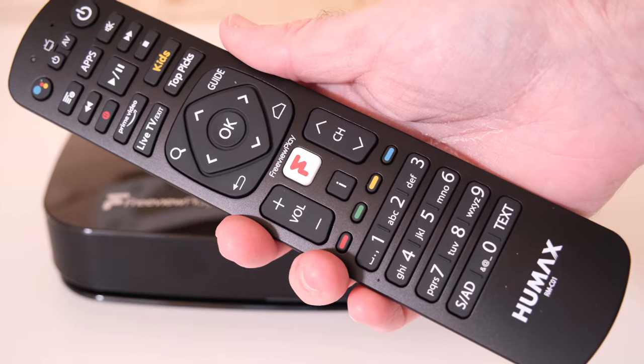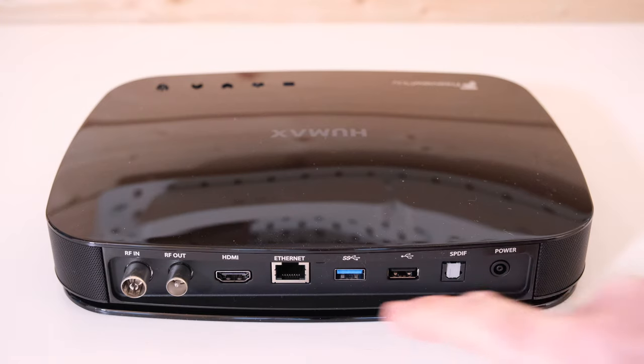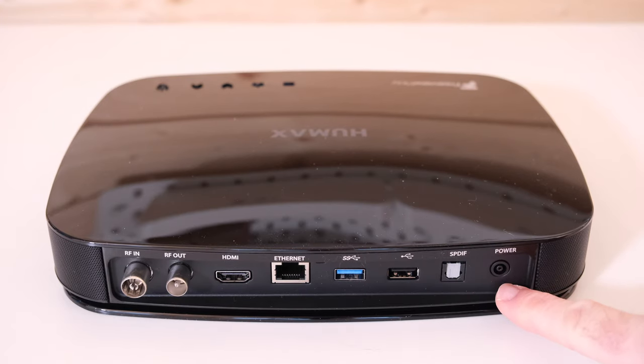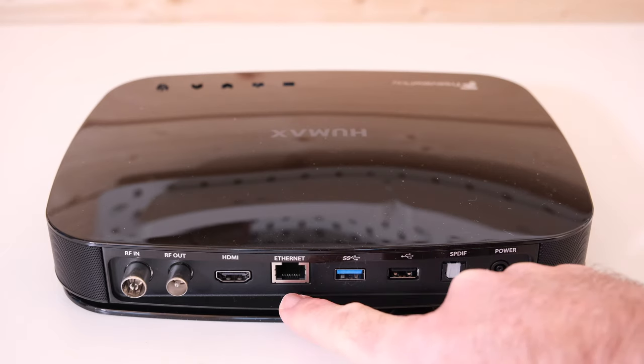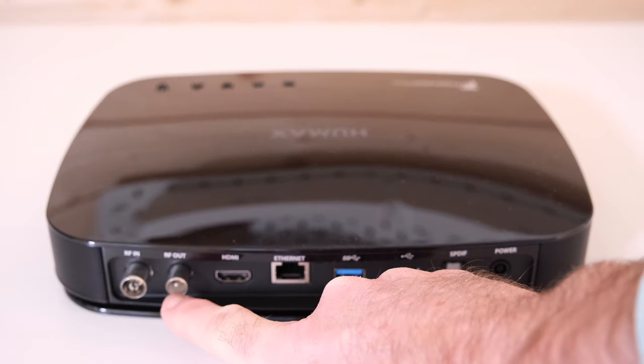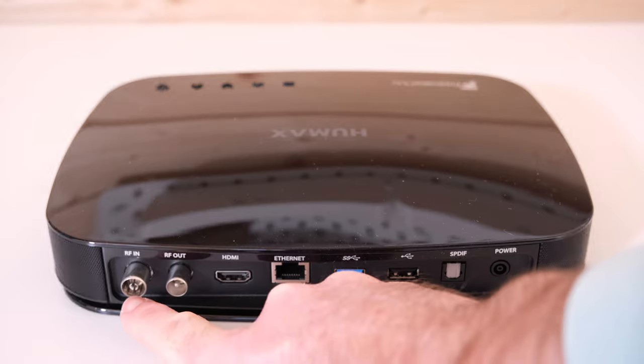It's a really great remote control. Looking across the back of the box, we've got the input for the power supply, digital optical out for really great quality audio, a couple of USB sockets, Ethernet, HDMI, and RF out and RF in. This is where you're going to put your Freeview digital antenna.